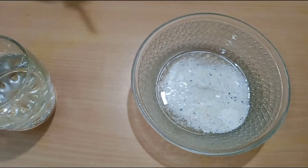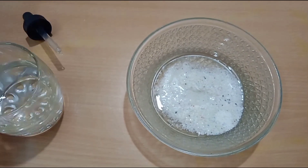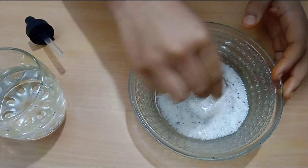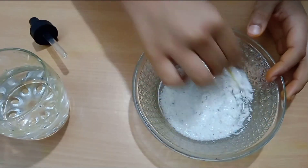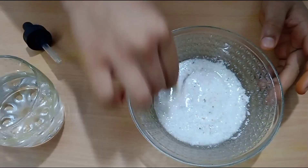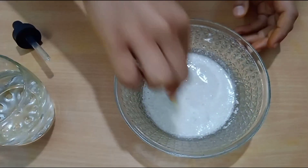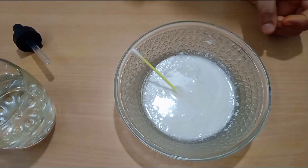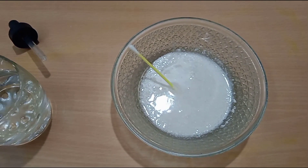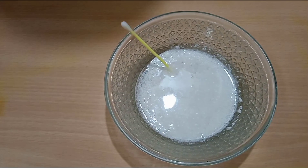Let's mix the detergent solution. I can use this earbud later. Our solution is ready. I also have one more solution — the lemon juice, as I mentioned earlier.